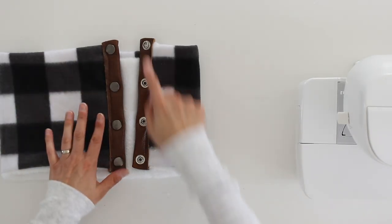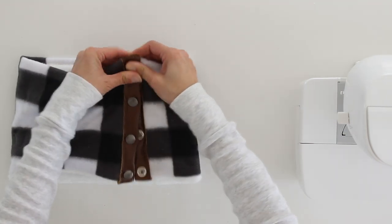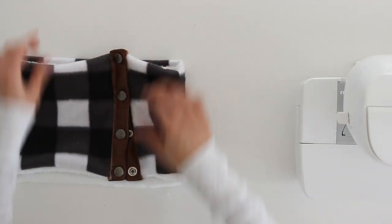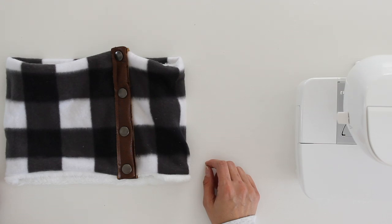Once you're finished hammering all your snaps on, this is what it will look like. You have your edges that you can snap together or not, depending on how you like to wear your cowl.